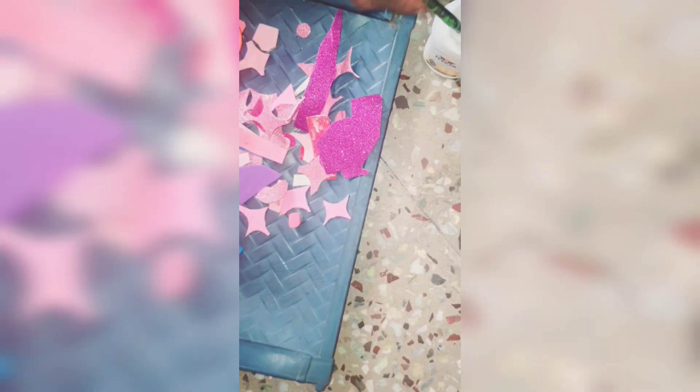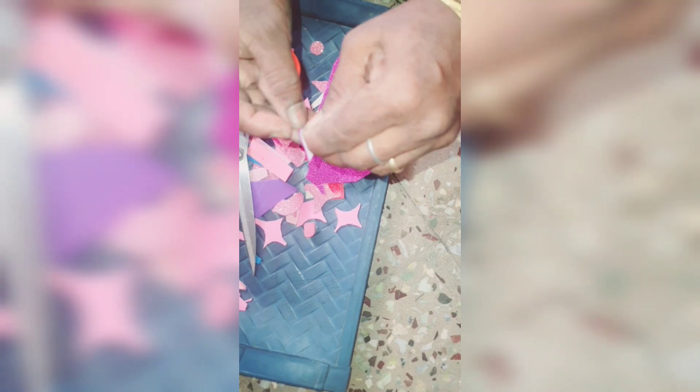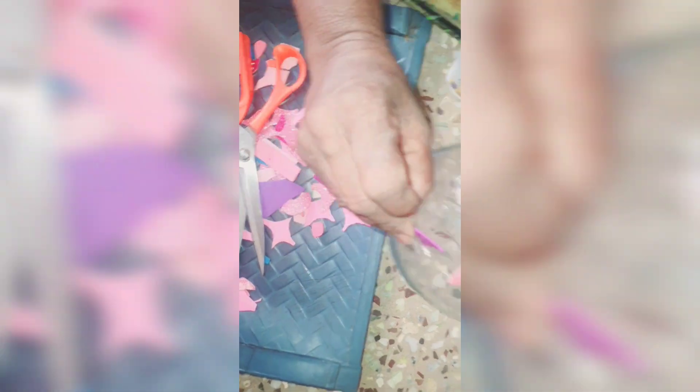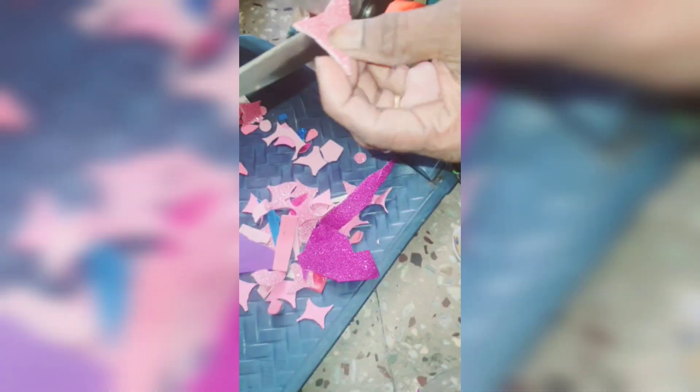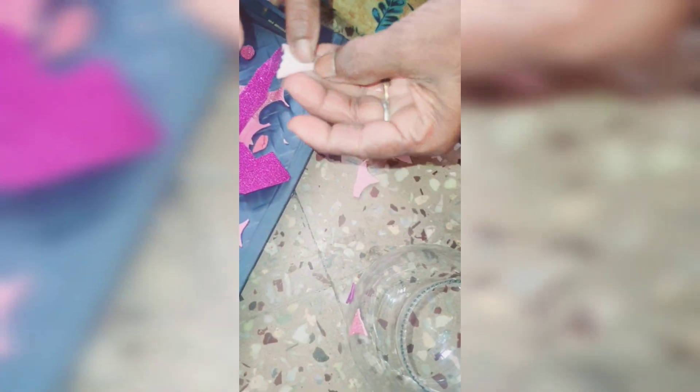We are going to make a triangle shape. We are going to cut the pavicle. We are going to put the first company in the bowl. We are going to decorate the fish bowl and make a little bit of the fish bowl.